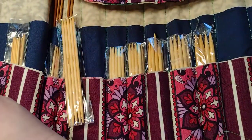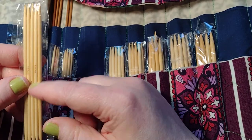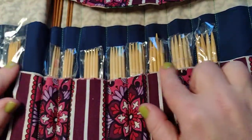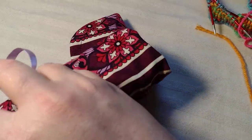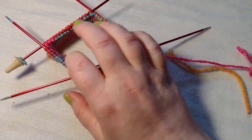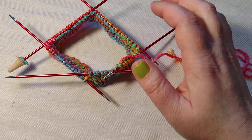They are short — only five inches — so it makes it a little more difficult if you have a lot of stitches on a needle. These Knitter's Pride ones, point to point, are six inches. You would think another inch wouldn't make a difference, but it does.